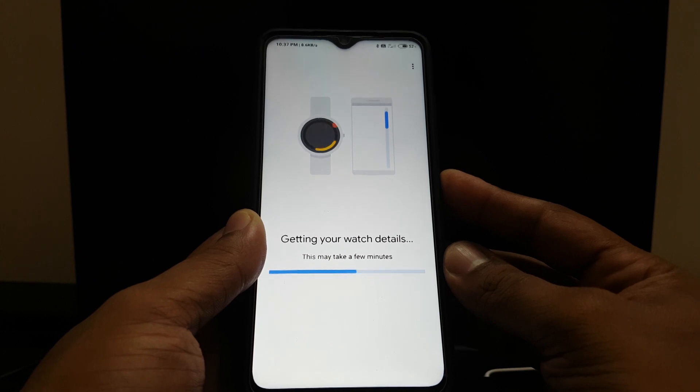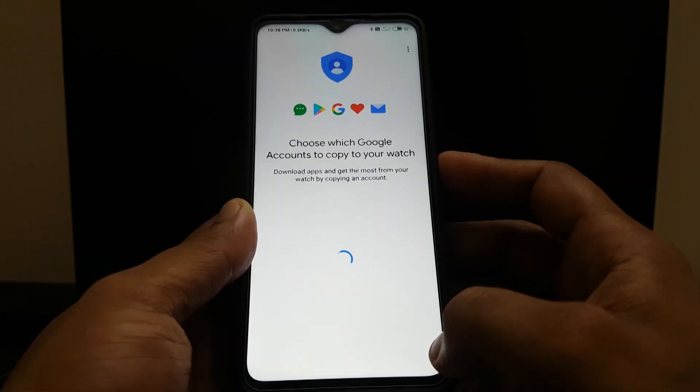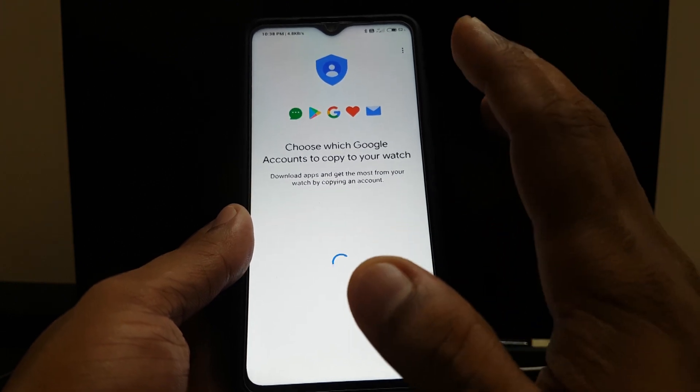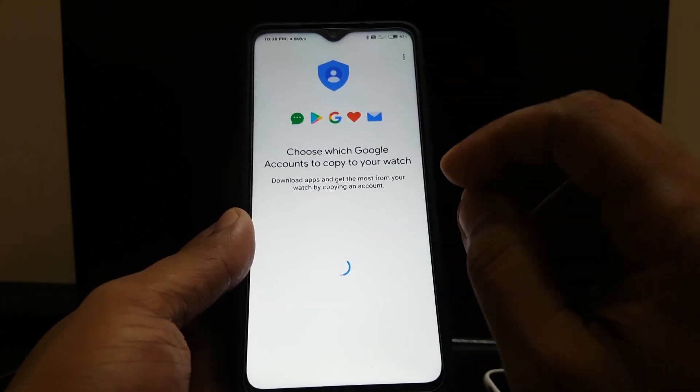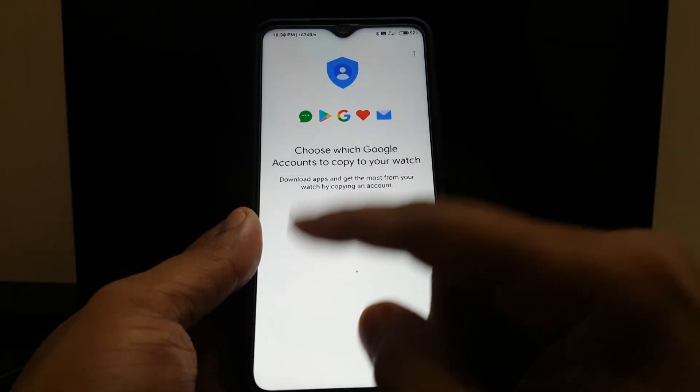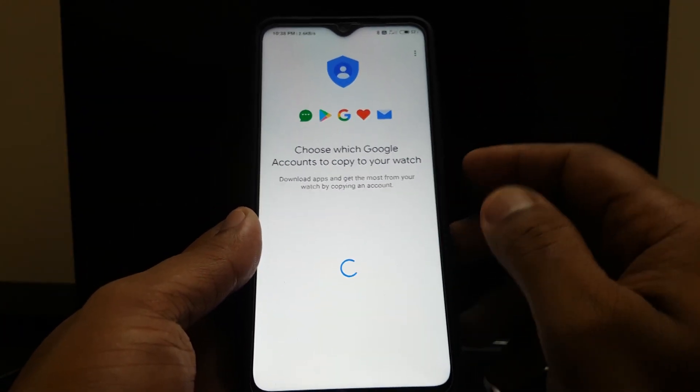This does actually take a few minutes — the last time I tried it took a long time. Now, depending on how many Google accounts you have, you can choose which ones you want to sync. I have two, so I'll sync both of them. Both Google accounts' contacts, emails, and everything on the Google account can be seen on my watch, whatever the watch allows.